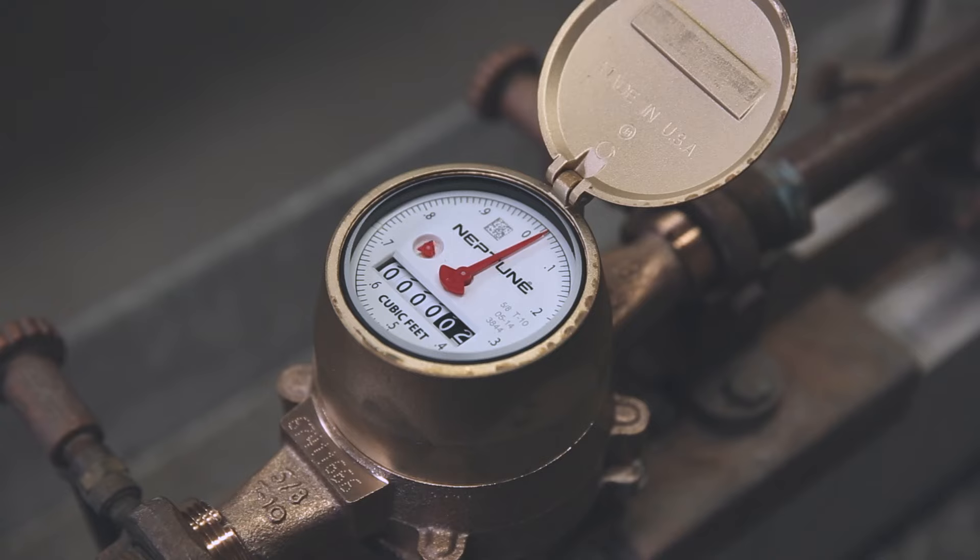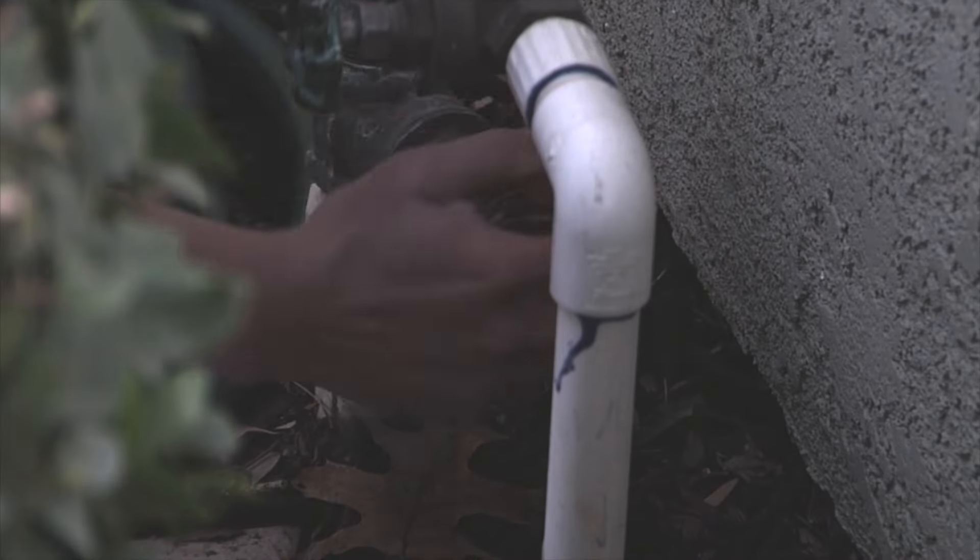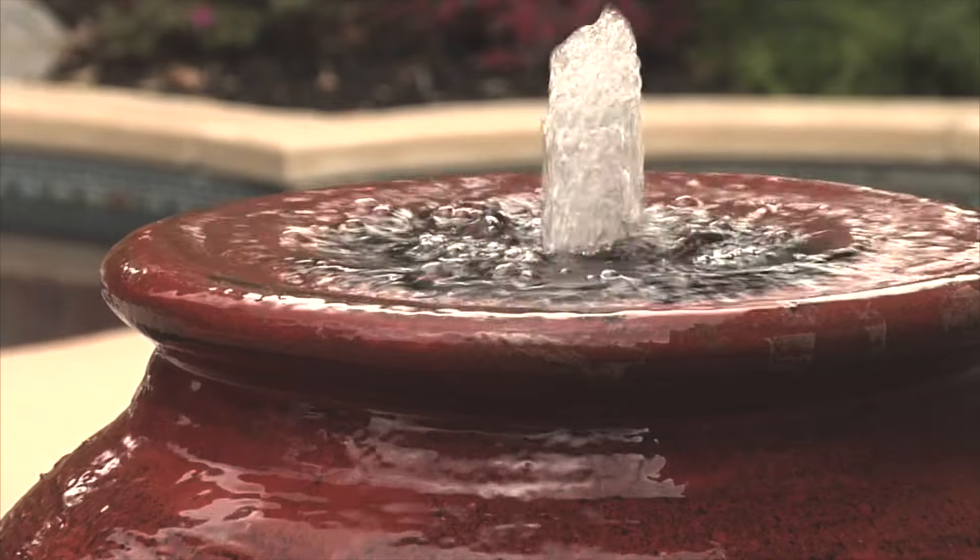There's a sweep hand, flow dial, and a meter register with a row of numbers similar to a car odometer. If the sweep hand or flow dial is spinning, then you may have a leak. Or maybe you didn't turn all the water off. Check to make sure that everything's off.